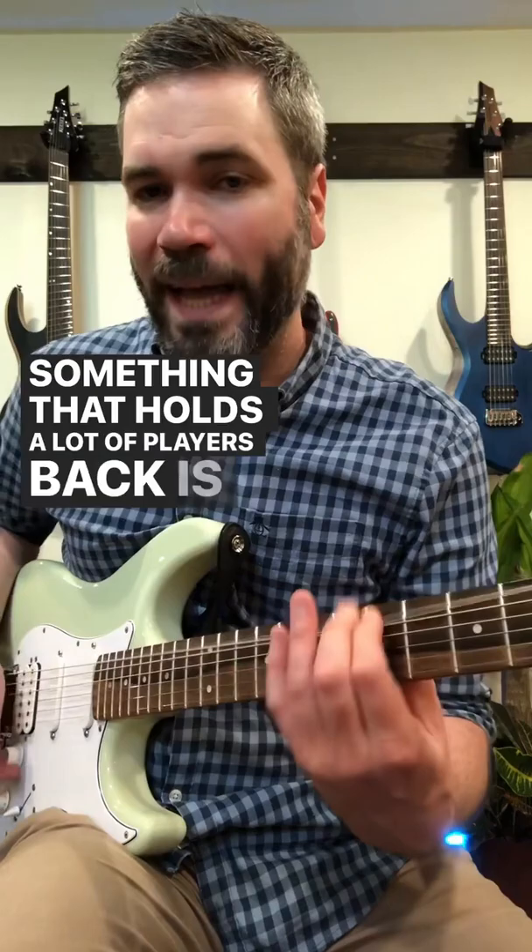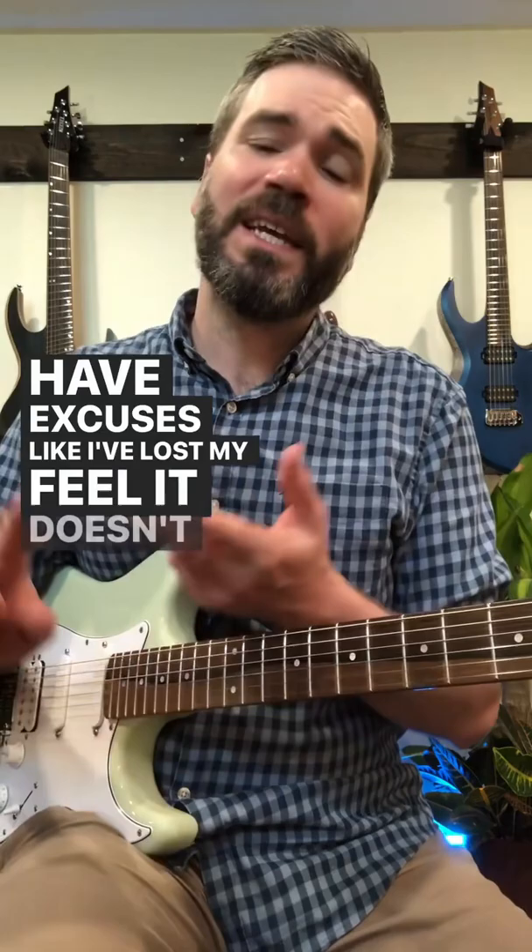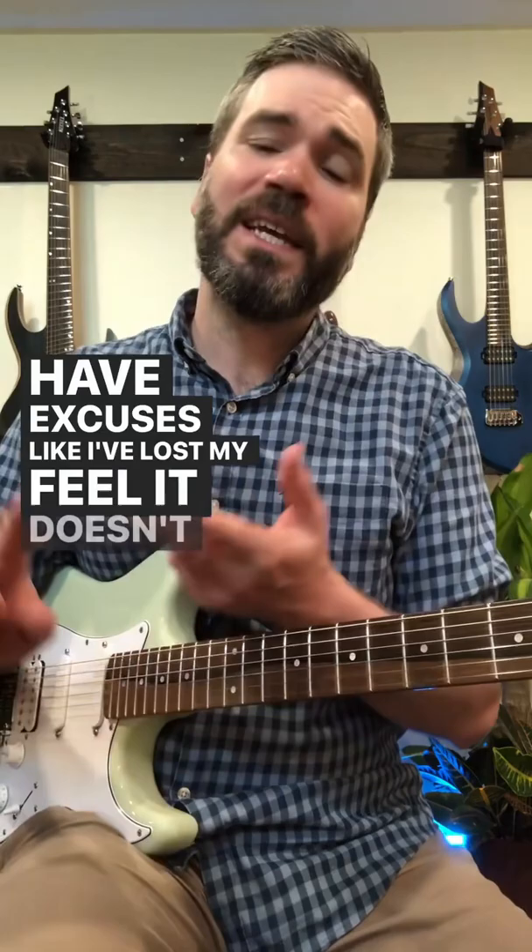Something that holds a lot of players back is that they've spent too much time in that one box, getting extremely comfortable and never exploring out. So when they do explore out, they have excuses like: I've lost my feel, it doesn't feel natural, I feel uncomfortable.